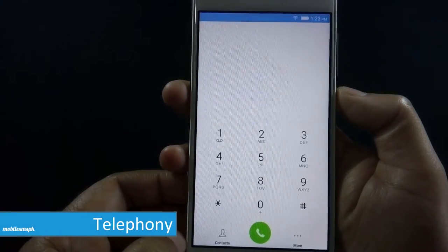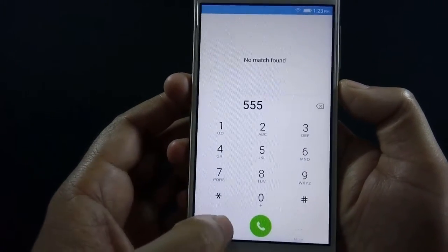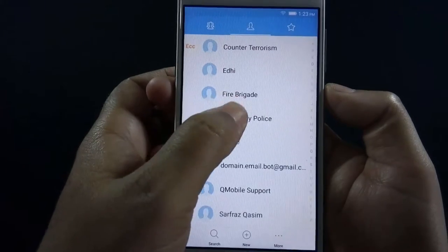Let's start with the call quality of the phone. Call quality is very good, voices are crisp and clear on both ends. I have not faced any distortion during my testing.